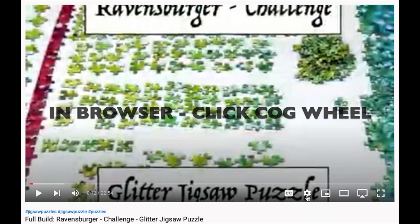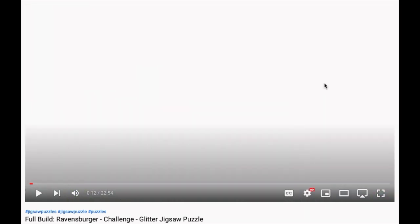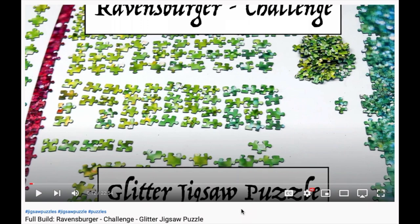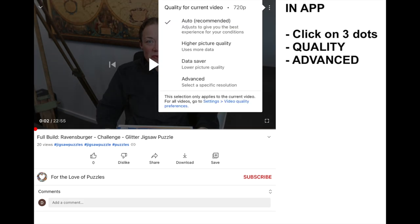All of my videos are recorded and uploaded in 1080p HD quality. That doesn't mean that they will automatically play at this high resolution. Make sure to check your browser or app settings and set the quality to 1080p. No one likes watching a fuzzy video and for the love of puzzles,